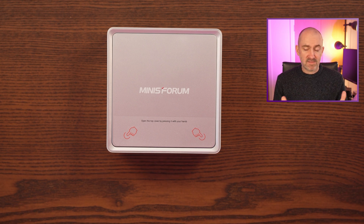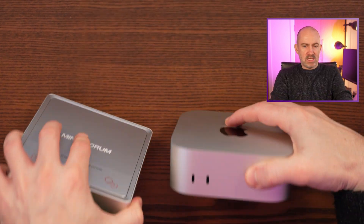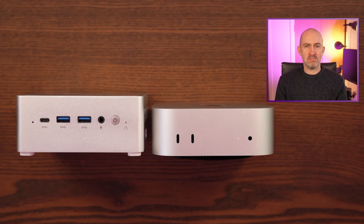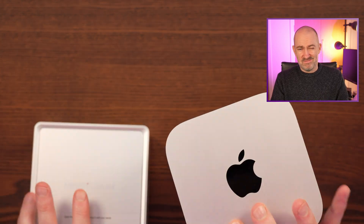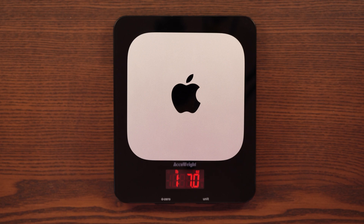As far as weight goes, I weighed this in at 615 grams, which is 1 pound 5.7 ounces. At a glance, you really can't tell the difference size-wise between this and the Apple Mac Mini — they kind of look the same size. But if you put them side by side, you'll see that the Minis Forum is marginally taller. There's no denying it's a bit bigger, but you probably wouldn't notice a huge difference at first glance.